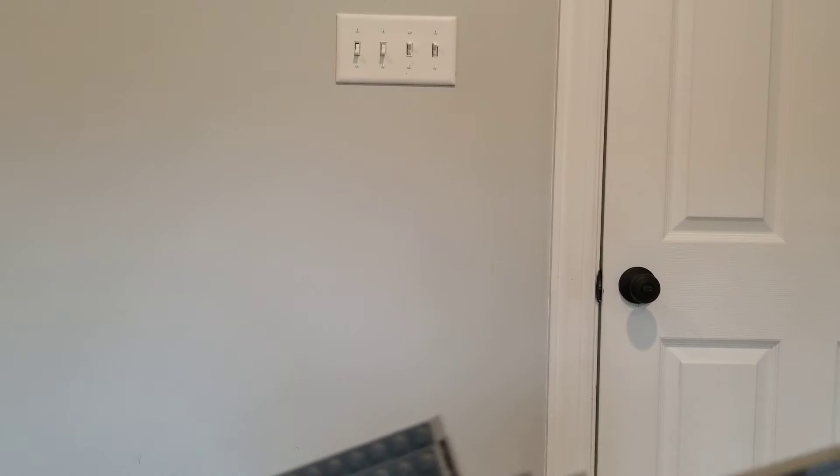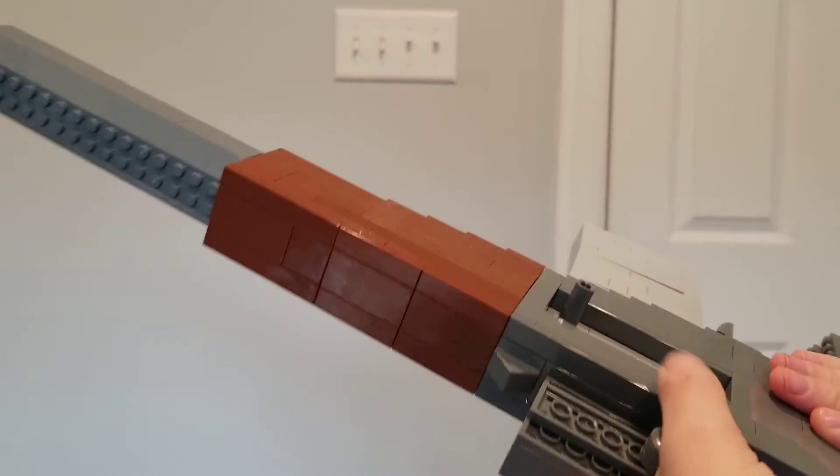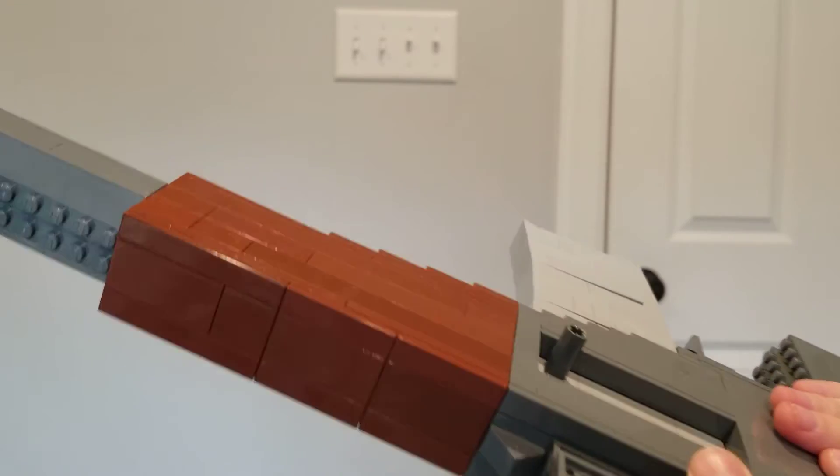I can show off some building techniques. With the scope, I use some dots on the bottom to keep it stable so it wouldn't wobble around, so the scope is decently stable when attached.